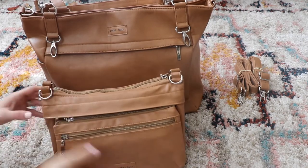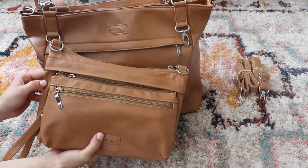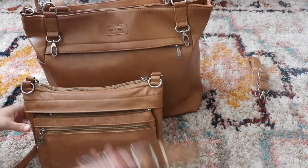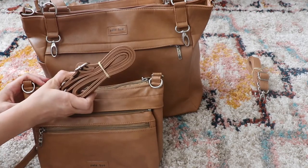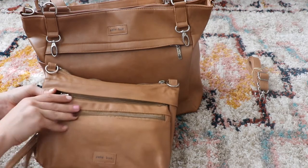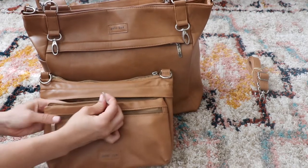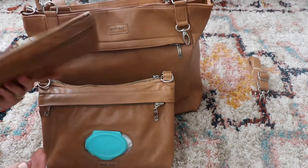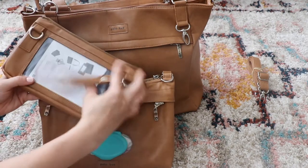With this bag, the really nice thing is you can carry it on the outside — you can carry it by itself, which is what these straps are for. But the other nice thing, which is how I've been carrying it, is you can unzip this front little pouch off and you have your portable little wristlet bag.